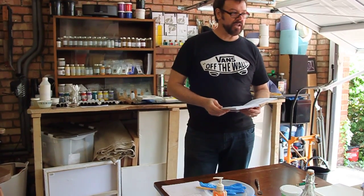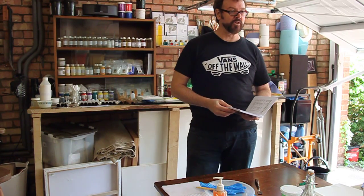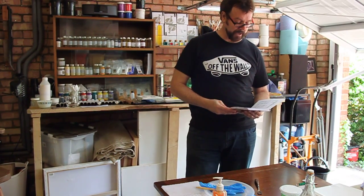Welcome to the first workshop of, I think, many. In South Africa I did quite a few workshops all over the country, and at the university I ran courses on paint making.